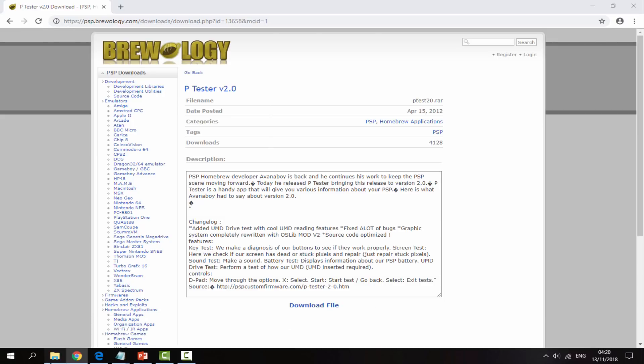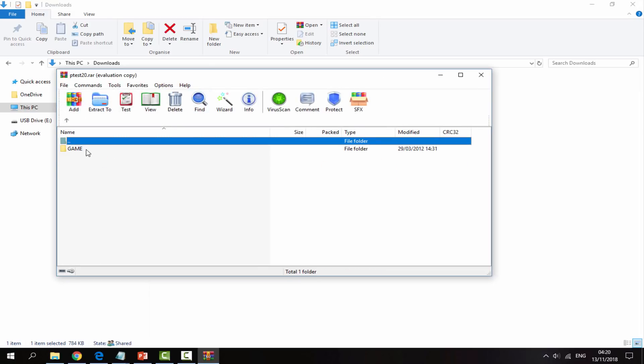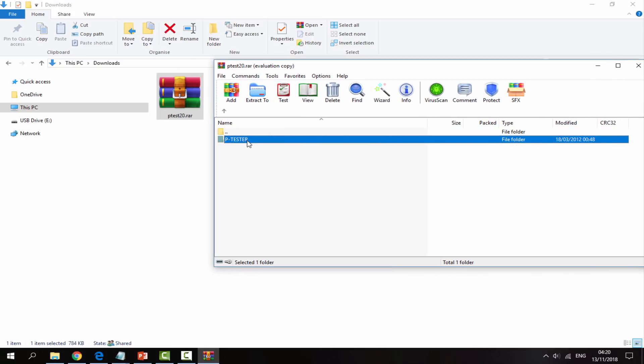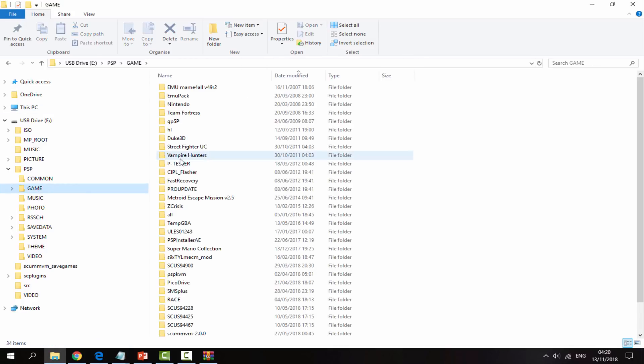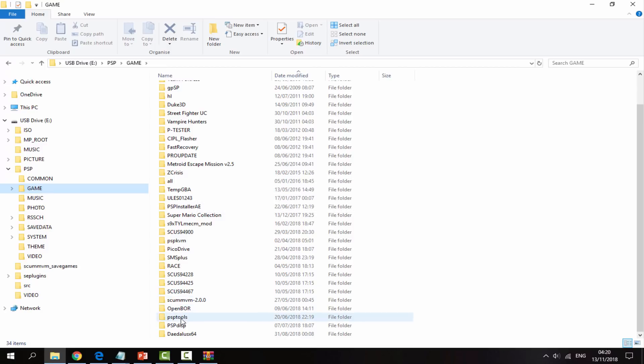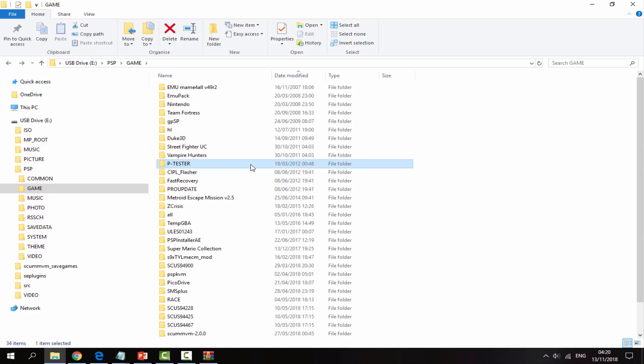So once that has finished downloading, just head over to your downloads folder and you will be able to find it in there. Just double click the zip file, go into the PSP folder, go into the game folder and you will be able to find ptester. Simply make sure your PSP is connected to your PC and just drag and drop ptester into your PSP's game folder. It will copy across very fast. So that is literally it for the PC — just copy the file across.